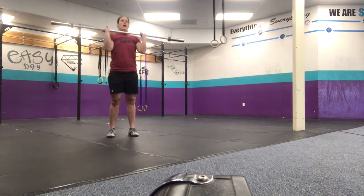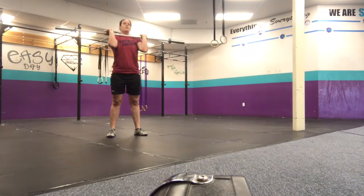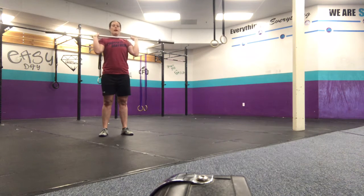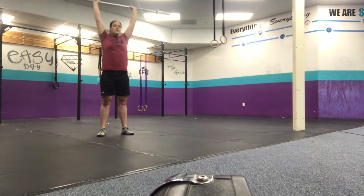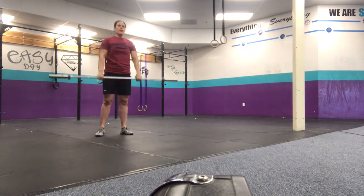Then we'll go front squat — keep the bar at the front rack position, you'll set it down, and do air squats again. Then you'll pick it up and go push jerk. On the push jerk, you're going to dip, drop under, and stand. Not a push press — I want to see your feet move and drop under.